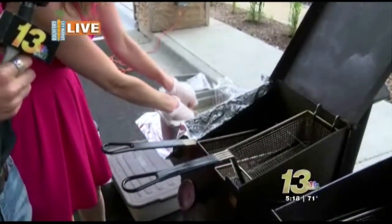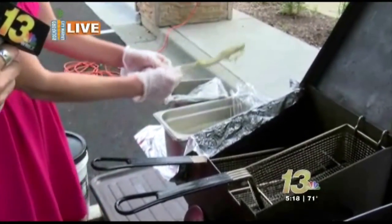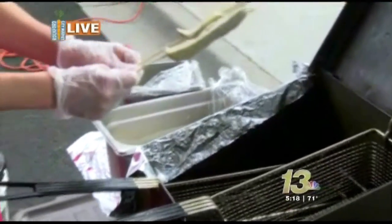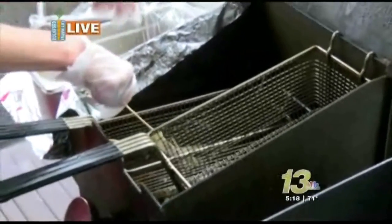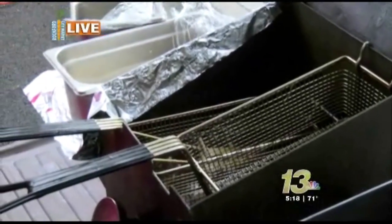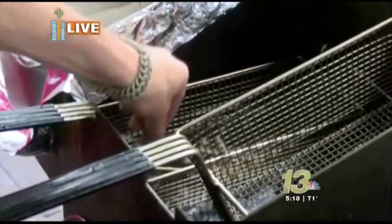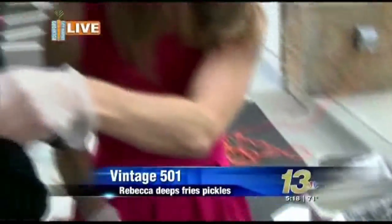All right, so dip it in. This one's mine. The other one is gonna be Sean's, because he heard what the sauce is on this one. So I've got two dipped pickles. Now you're gonna just slowly ease it into the hot oil. Stan told me 350 degrees here. Stan, how's my technique? Your technique is wonderful.